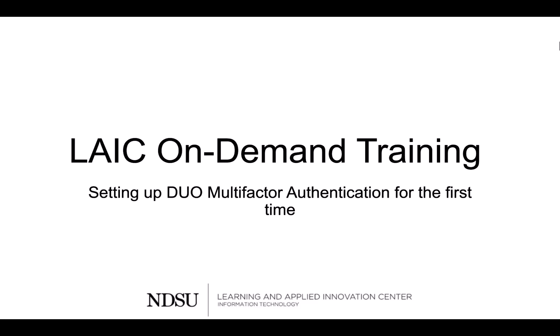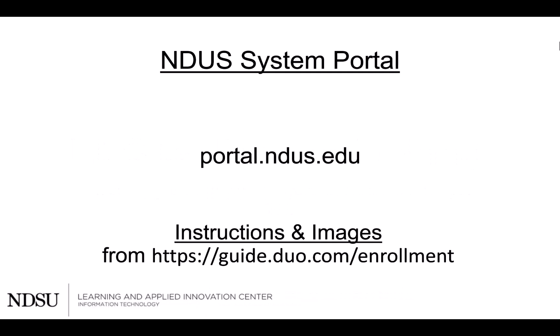Hello, and welcome to this on-demand training where you will learn how to set up your Duo multi-factor authentication for the first time. The instructions and images for this video have been taken from guide.duo.com/enrollment.